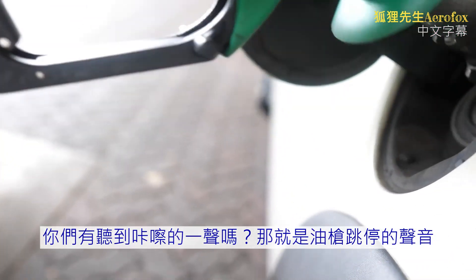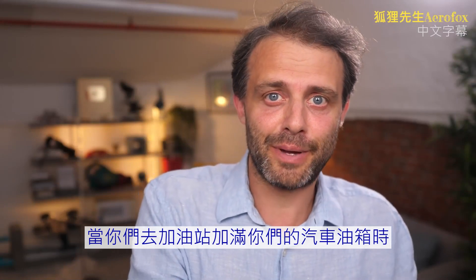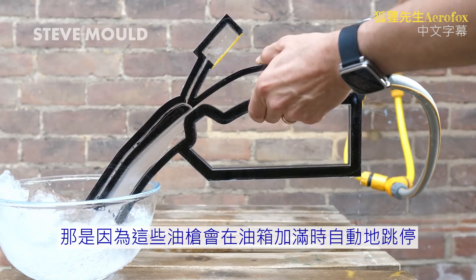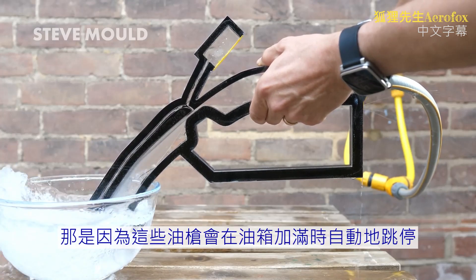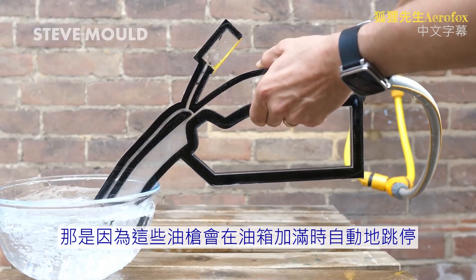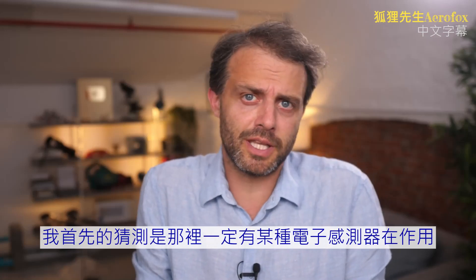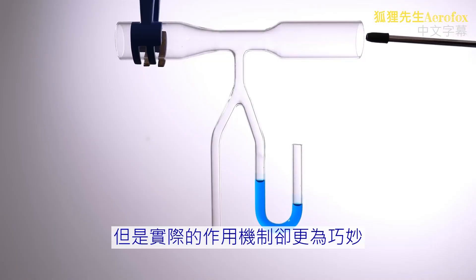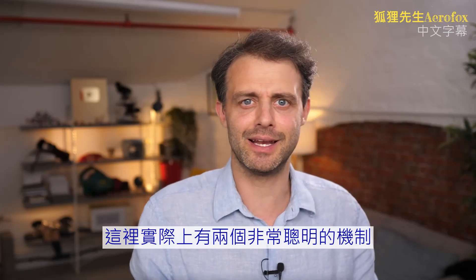You hear that click sound? That's the nozzle turning itself off. When you go to fill up your car with petrol, you don't have to worry about it overflowing, because these nozzles switch off automatically when the tank is full — but how? My first thought was that there must be some kind of electronic sensor in there, but the way these really work is much smarter than that.